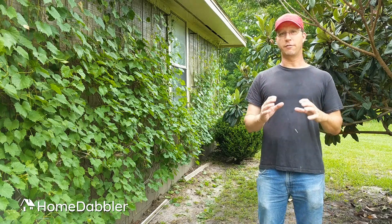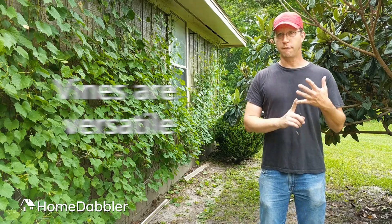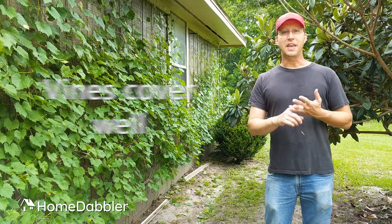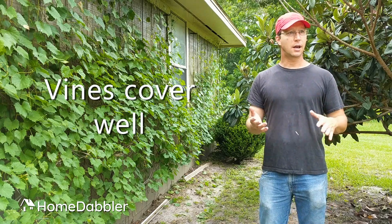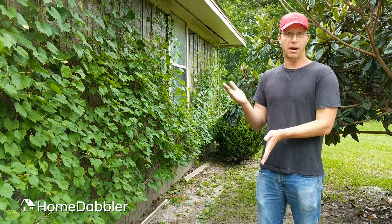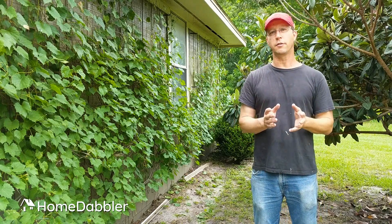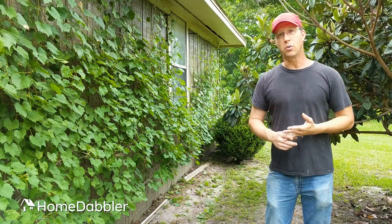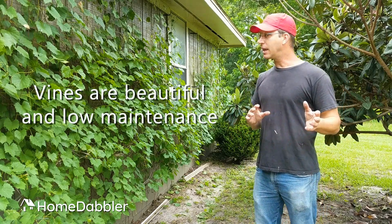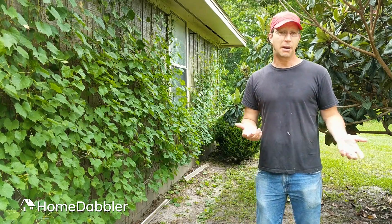Vines really have about three things going for them that set them above your average landscape plants. The first one is they're super versatile — you can use them just about anywhere, especially if you choose the right ones. They also cover really well. Think of a vine as being a vertical ground cover. You can make screens out of them, even covered pergolas. They're versatile, they cover really well, and they're beautiful — the variety is astonishing. They also require very little maintenance once they get started, because most of them are bred from wild plants anyway.